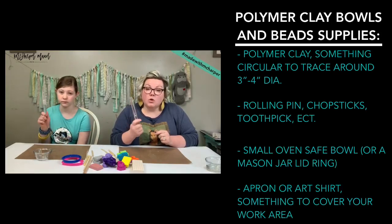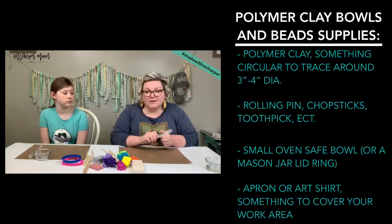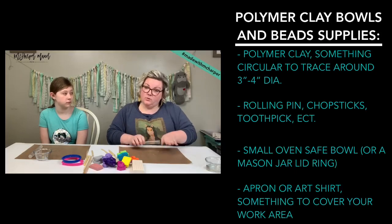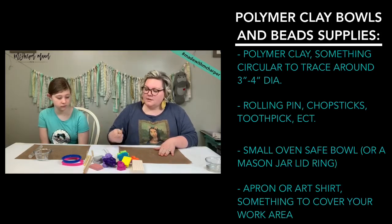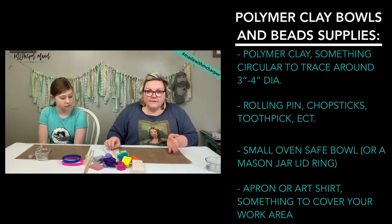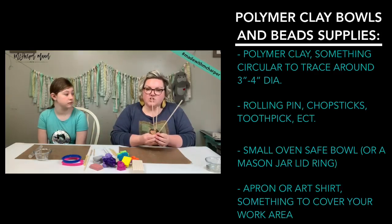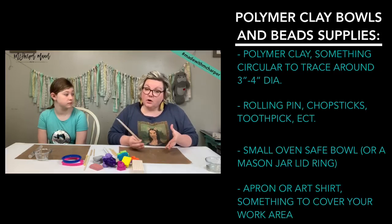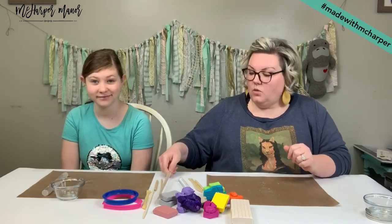You want something to roll with — a rolling pin if you have it. Wooden rolling pins do tend to stick to polymer clay, so you might need to put wax paper between what you're rolling. We have some little modeling and sculpting tools and a cutter knife for tracing around our circle. We are going to use bamboo skewers — like little shish kebab skewers — to put our beads on to make sure we have a decent bead hole size.